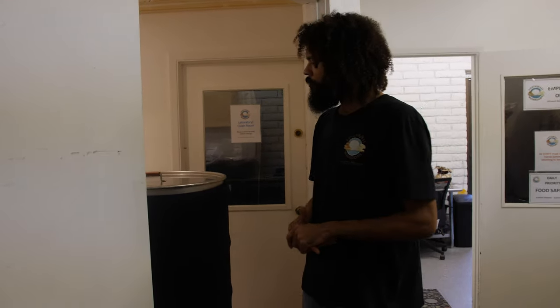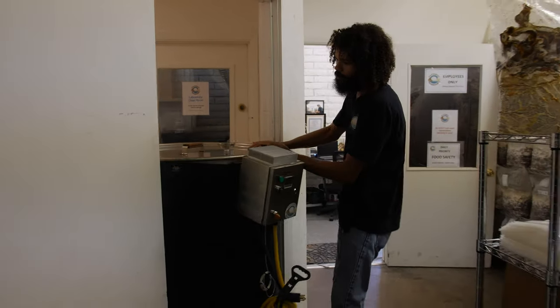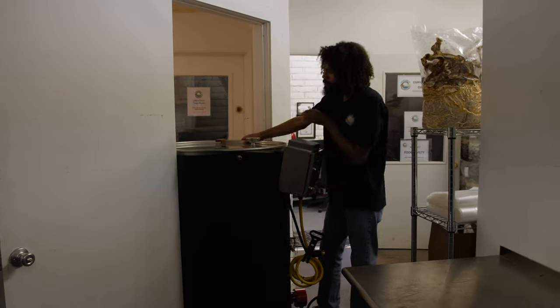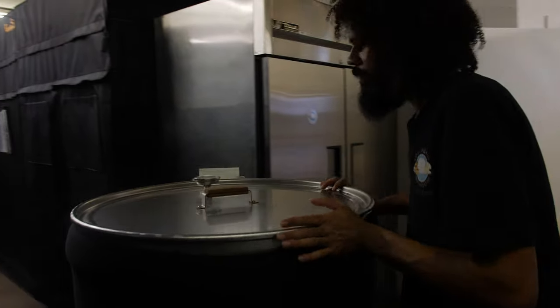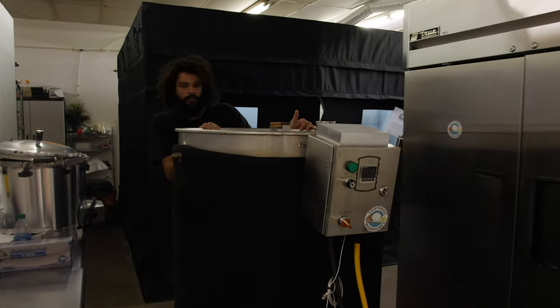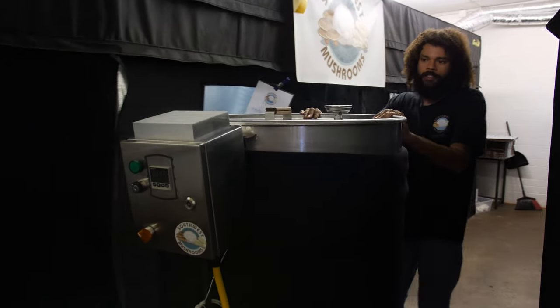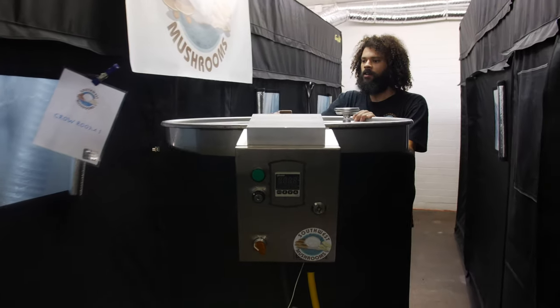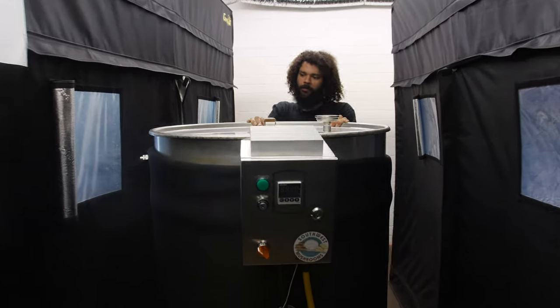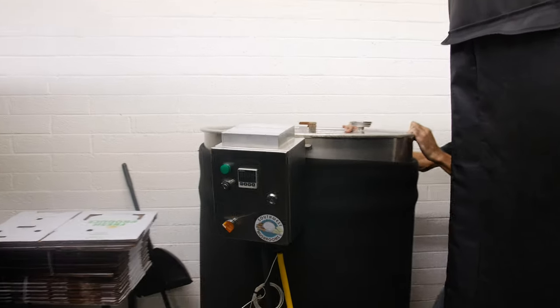We finished making up our substrate, now it's time to sterilize everything. We'll wheel our sterilizers out and start loading them up with our blocks. They're on wheels which makes it really easy to move around. We have three of these atmospheric steam sterilizers, so when running all of them at the same time we can sterilize about 1,600 to 1,800 pounds of raw substrate at once, which really helps with our bulk substrate production.